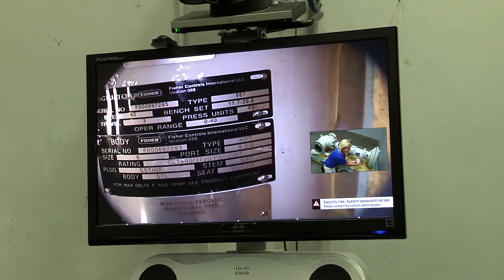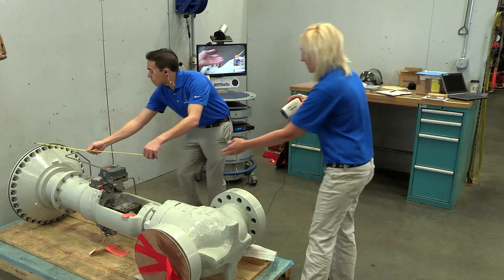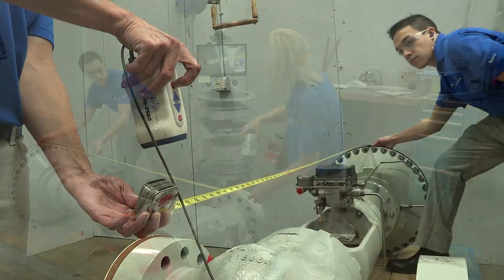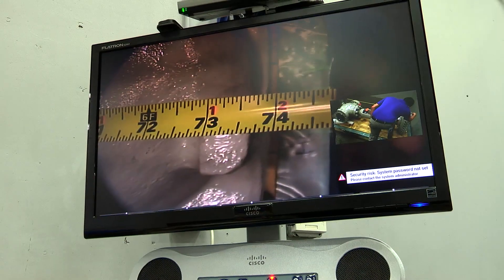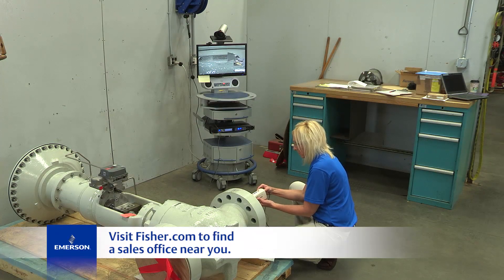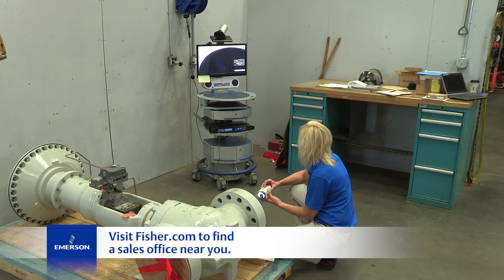These videos provide documented accounts of valve inspections, giving you an extra layer of quality assurance and increased confidence in your orders. Take advantage of this remote video inspection to get your valve sooner and avoid the extra time and expense of sending an inspector on-site. Contact your local Emerson sales representative to order a video inspection for your next Fisher valve.